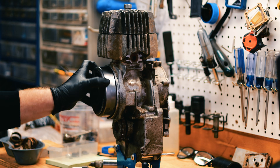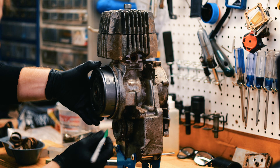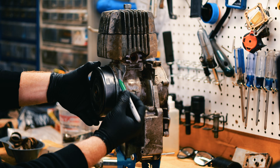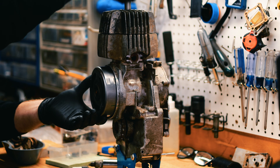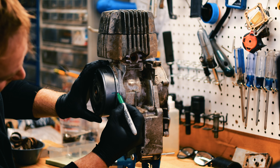Now spin it the other direction and make another mark. The distance between this mark and that mark represents top dead center. You can remove the piston stop and position it right in the middle to find top dead center.